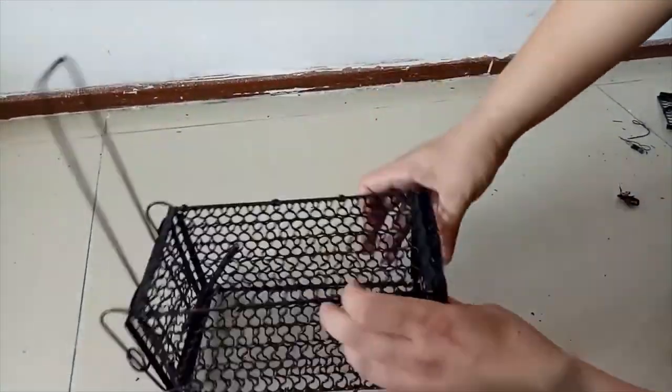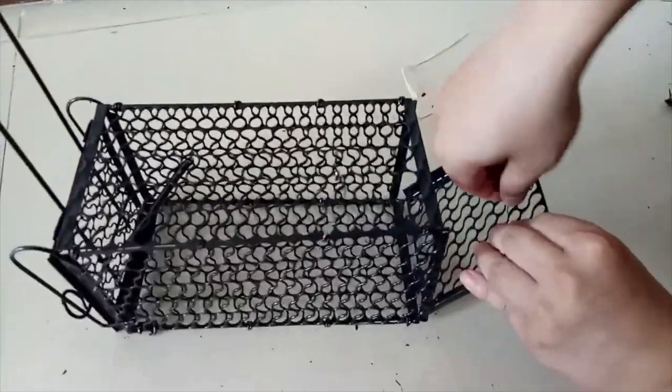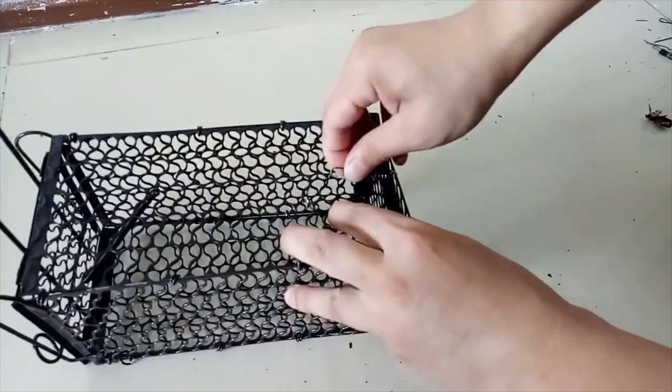Step 3. Fix the rear spring of the cage. If there is no spring, it can be fixed with wire.